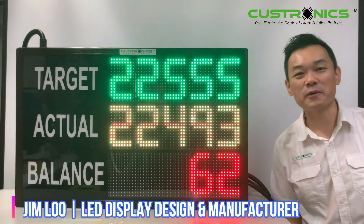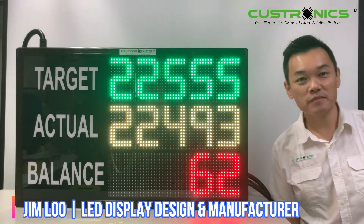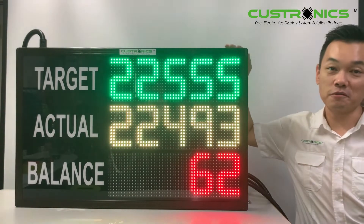Good day everyone. My name is Jim, founder of JT TechCrash Sanyam Berhad. We are the LED display design and manufacture house, and today we are in front of a 5-digit LED production counter display panel.